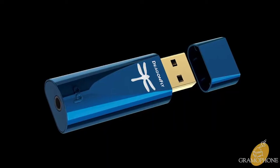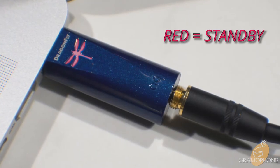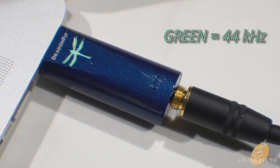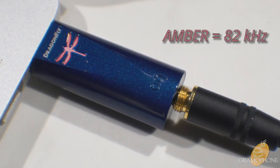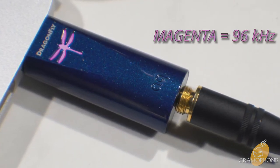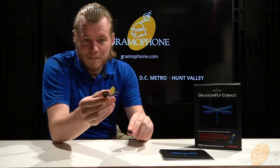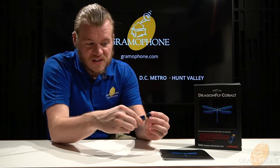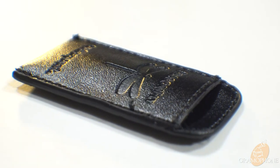Let's get into the design aspects of the Cobalt. It is finished in an automotive-grade Cobalt blue paint, and it looks awesome with this lovely sparkle to it. One of my favorite design features is the Dragonfly emblem — it will actually light up and change color based on the sample rate you're currently listening to, so it informs you of the quality of your music. It also features a protective cap built right in to keep the USB end safe, and it includes a leatherette protective pouch for carrying in your pocket without scratching the finish.